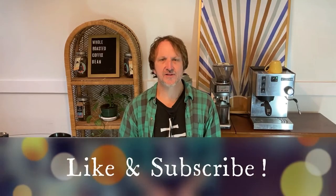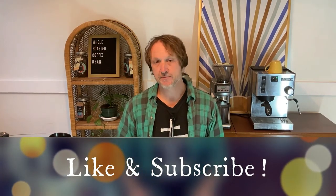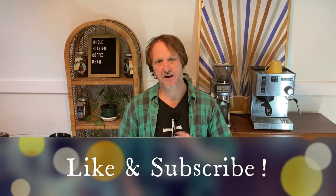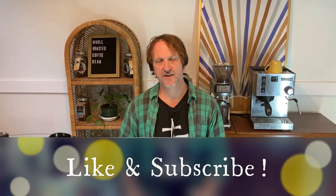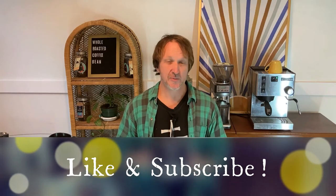Hi guys, thank you for checking out another Sunbear Specialty Coffee Roasters video. It's been a busy month for me — fall is kind of busy. Coffee has really kicked off this month. I've had a couple of fall festivals and it's been a couple weeks since I've done a video. I really wanted to get an update out and do something new, so today I'm going to be doing an eggnog latte.